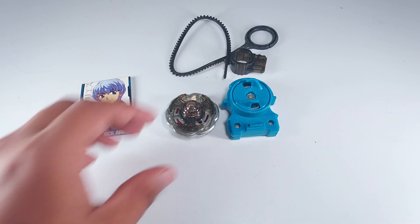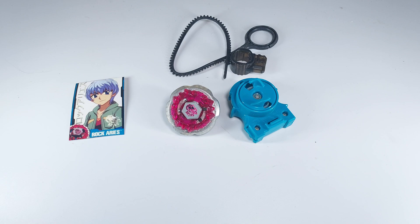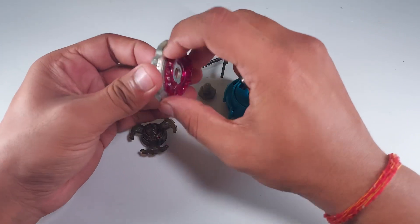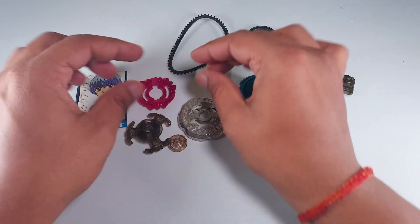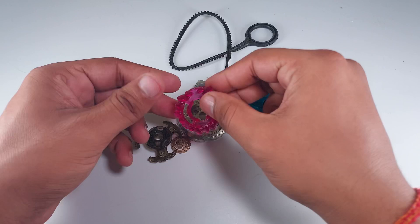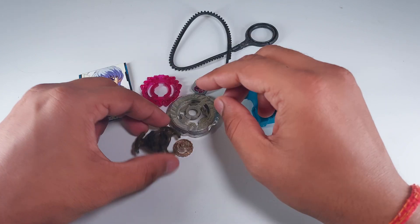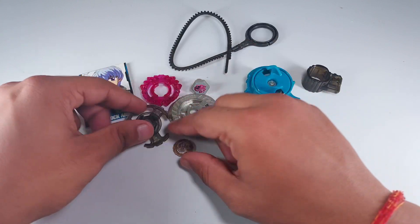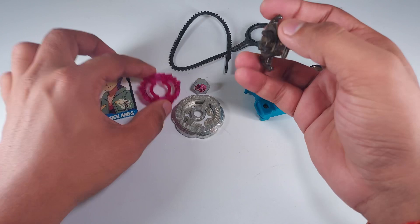Despite those two unfortunate things, I'm happy I got this bay because it's extremely rare and really hard to find. Let me quickly show you the parts. We get the Aries face bolt, a pink Aries crystal — the most important part, which is why this Rock Aries is so hard to get — the Hasbro fusion wheel, and the ED145 spin track.